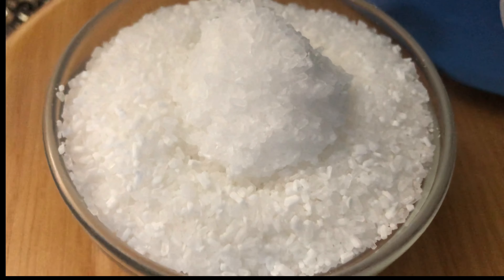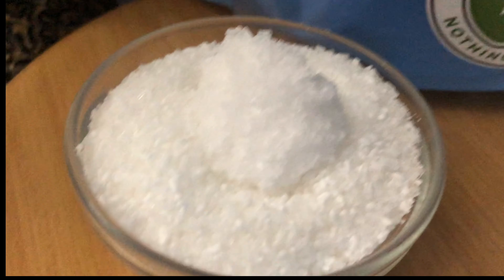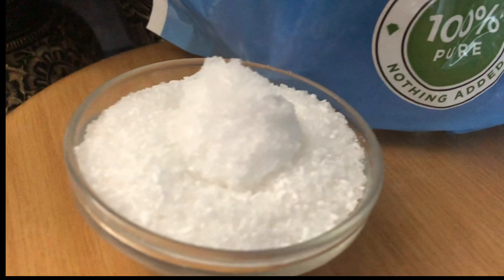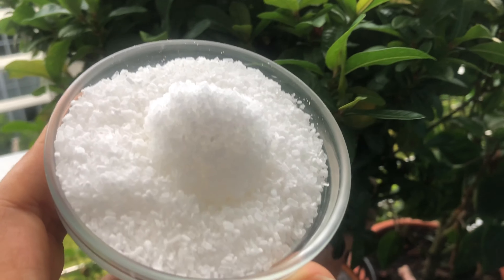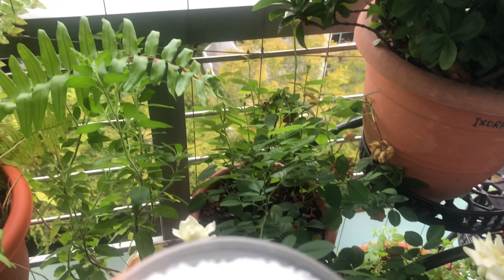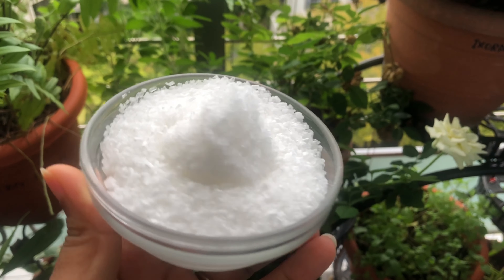Today we are talking about how Epsom salt is beneficial for plants. You should also know that soaking your feet in Epsom salt not only reduces swelling but also draws out toxins, eliminates odor, and fights foot fungus. Now let's head out to the garden, where magnesium sulfate is great for greening up your yard and fertilizing your plants.